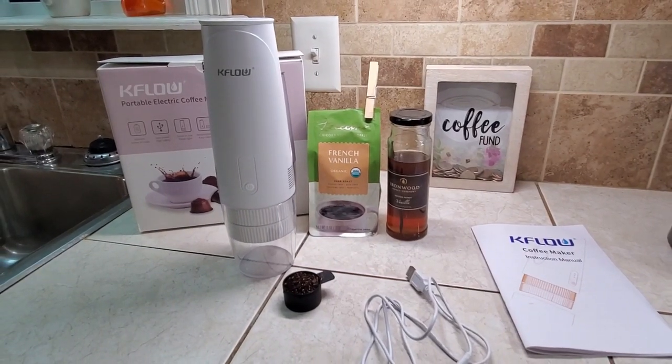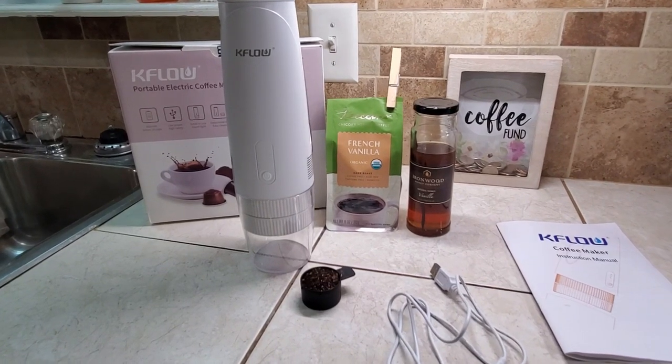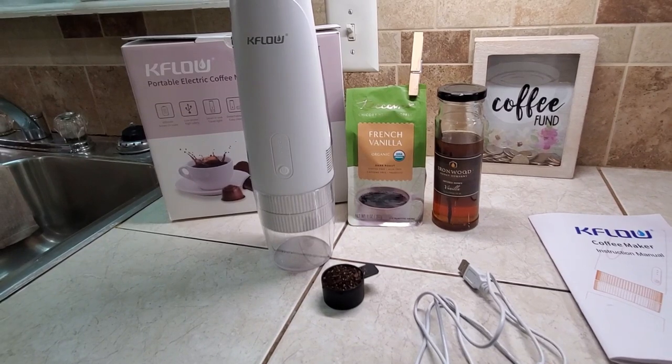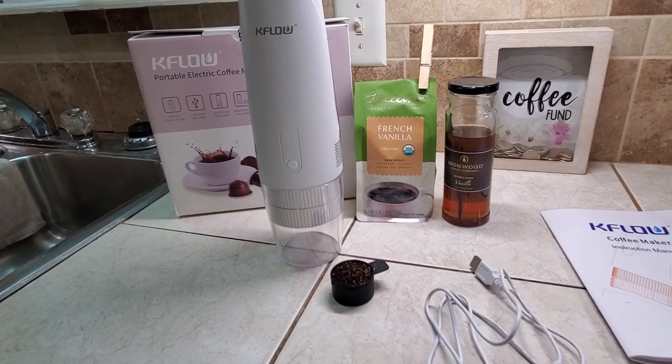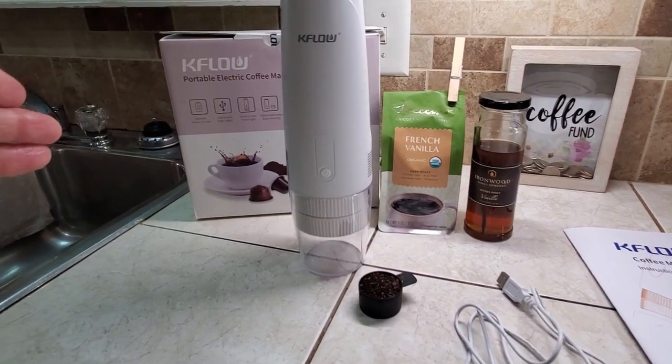Hey guys, it's Wanda and it's time for an afternoon coffee break. Today I'm going to be doing Ticino and I'm going to be doing the French Vanilla because it is a non-caffeine coffee substitute and I love my French Vanilla. Now K-Flow sent me this coffee maker.